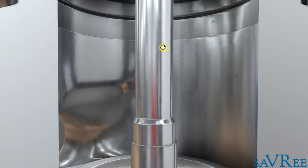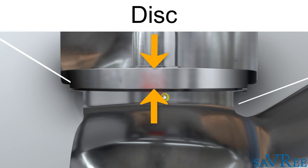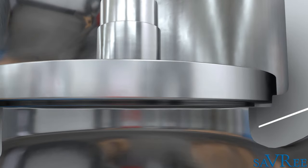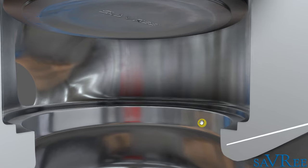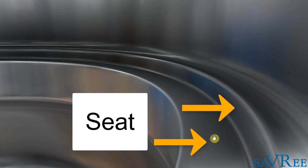The stem comes down to what we refer to as the disc, also sometimes called the lid. The disc sits onto a seat. With the valve in the open position, the disc has moved up away from the seat. The seat is the area just below, and we want the disc to come down and land on the seat to form, ideally, a perfect seal, preventing any flow through the valve. When the valve is closed, the disc rests on the seat. When we want it open, the disc rises away from the seating area and allows the medium to flow through.